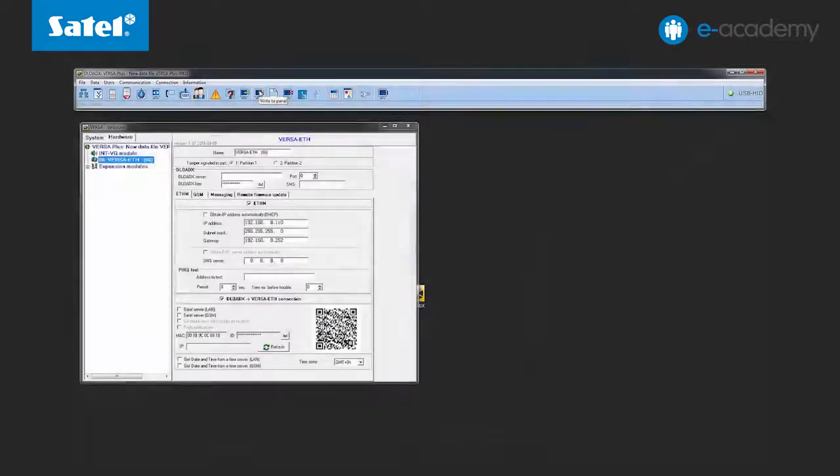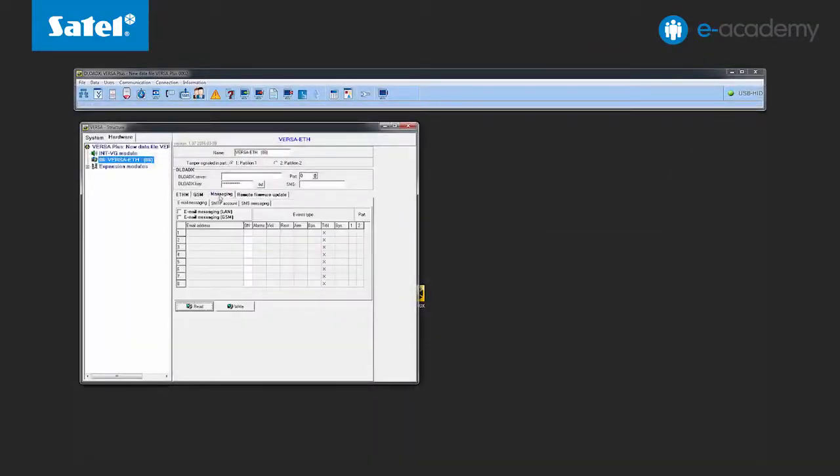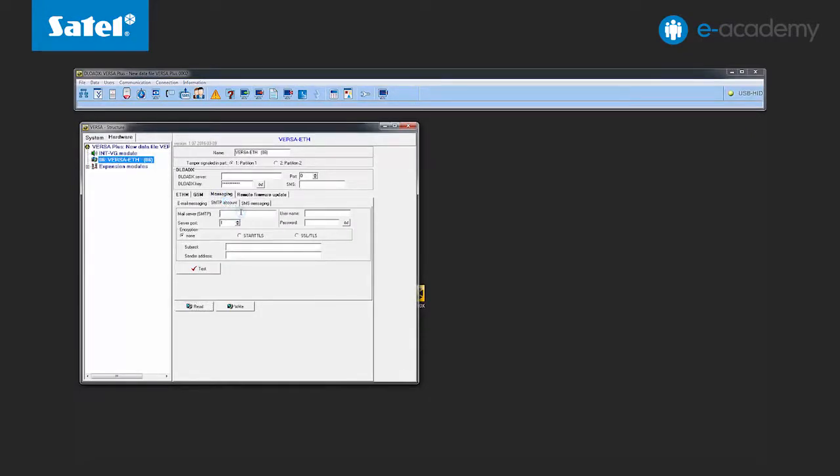The network connection is already configured, so you can proceed to configure your email. Go to the email tab and choose SMTP account. Enter the address of the email server. Select the correct port number depending on the security settings, which you can choose below. Finally, enter the account name and password.